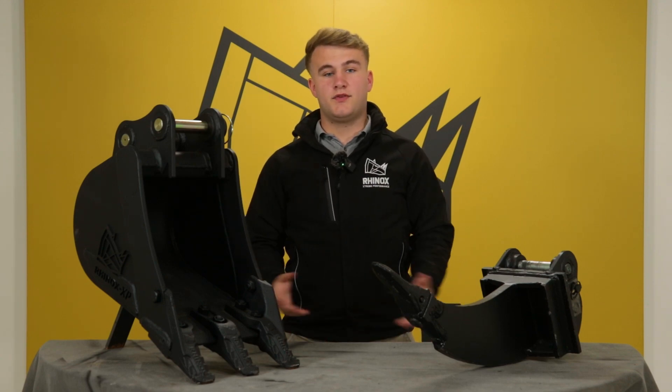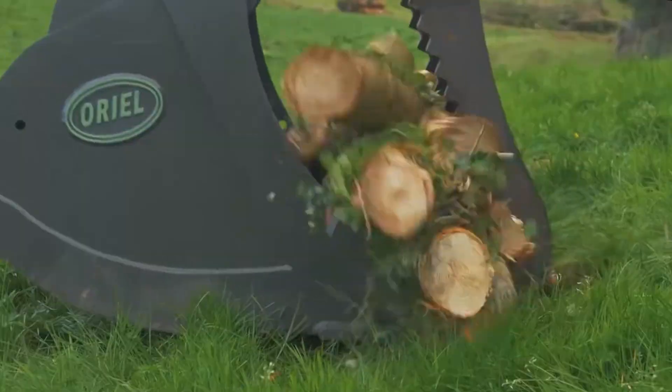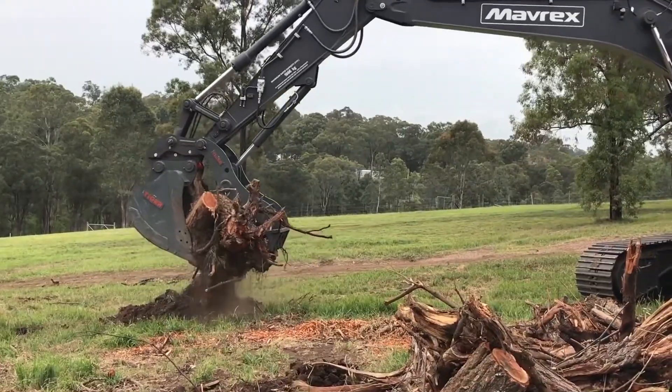There are three different types of thumb grabs, but how do they work and what attachments do they work best with?